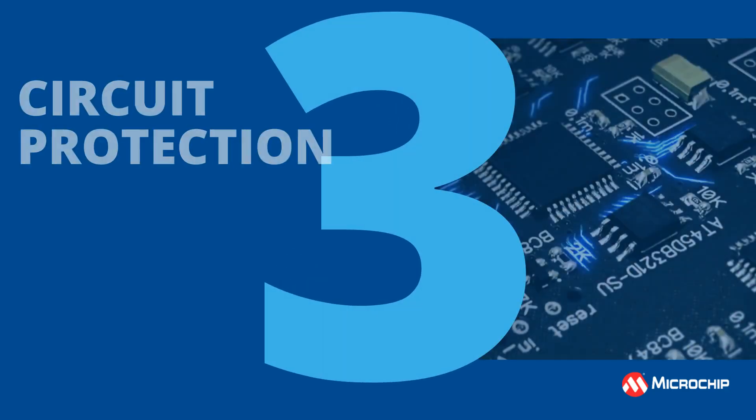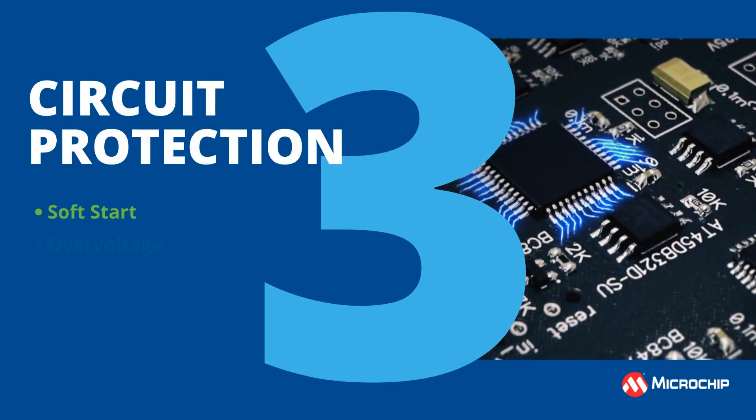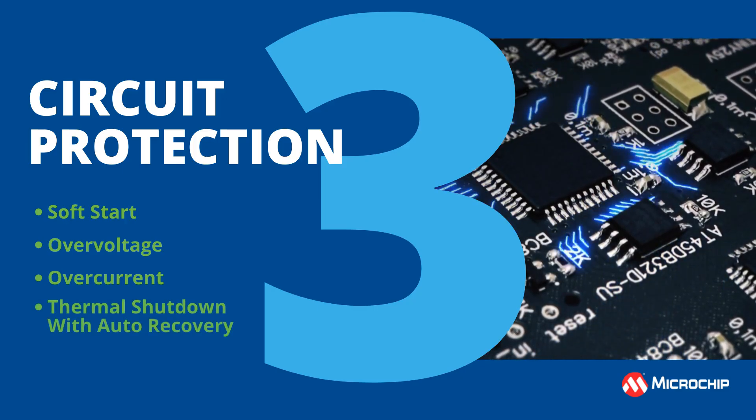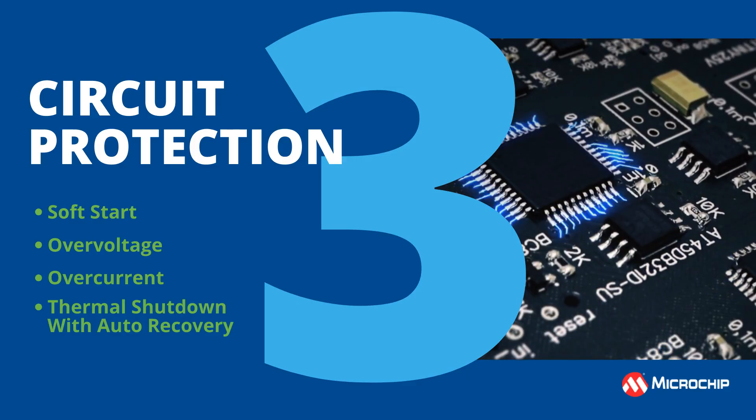3. Circuit protection. Soft start, over-voltage, over-current, and thermal shutdown with auto-recovery minimizes undetected faults creating catastrophic failures.